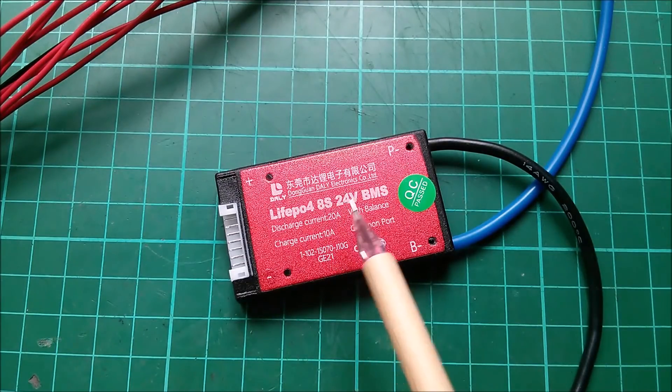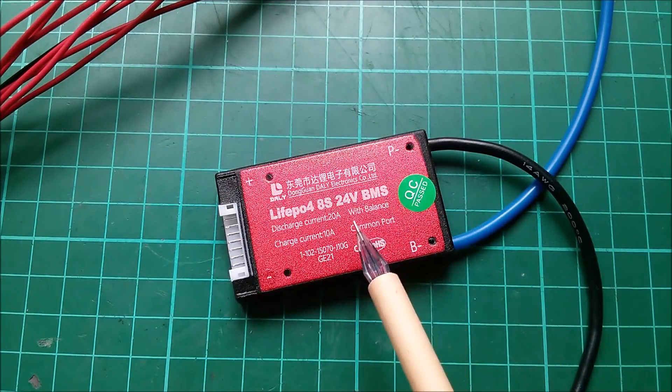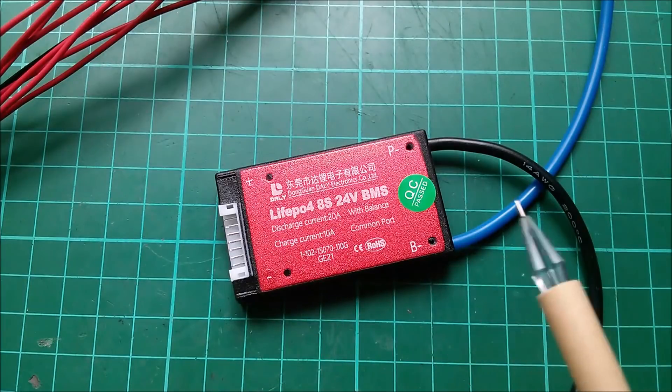8 cells in series, 24 volt BMS. Discharge current 20 amps, charge current 10 amps, with balance — so this has built-in cell balancing. Not sure how effective that's going to be.